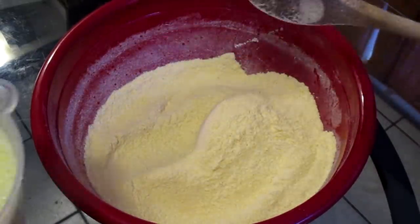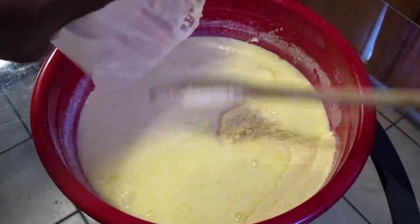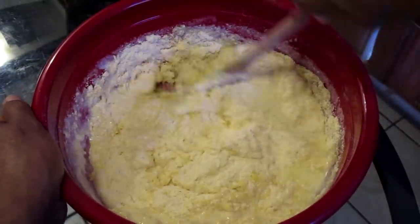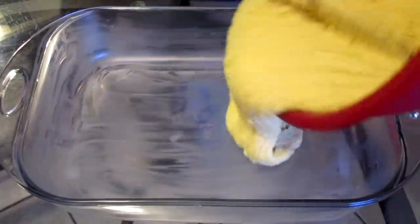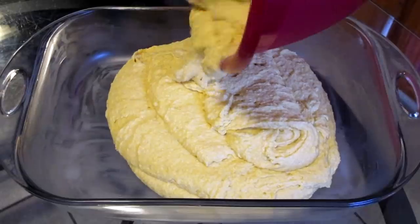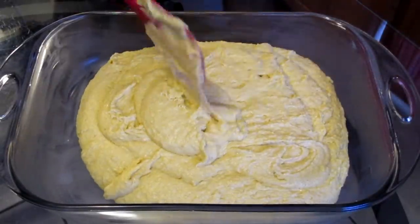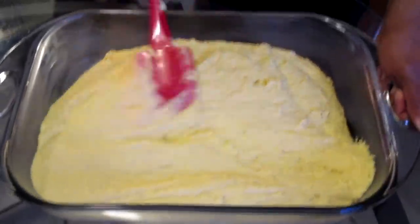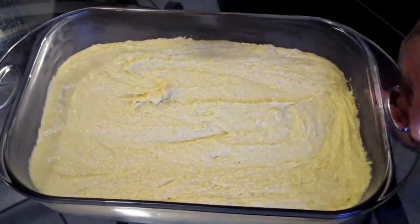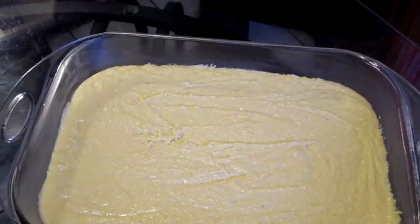Here I have my dry ingredients for my cornbread dressing. I'm just gonna go ahead and take my wet ingredients and pour that in there. I'm doubling the recipe here, so that's why the batter looks so big. Give this a quick stir. Now I'm gonna add my cornbread into my prepared baking pan, dump it all in there, and use a spatula to spread it around the pan as evenly as possible. I'll shake the pan to make the batter even, then put it in the oven.